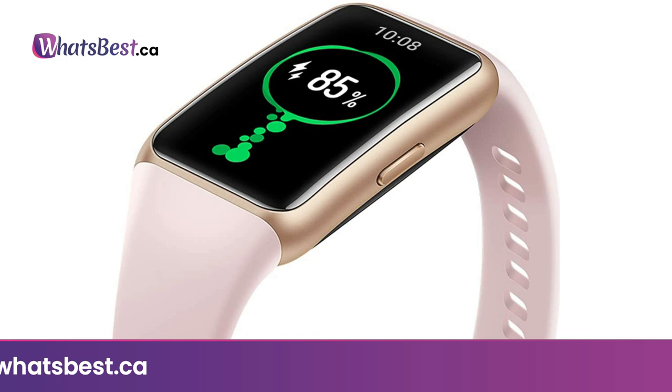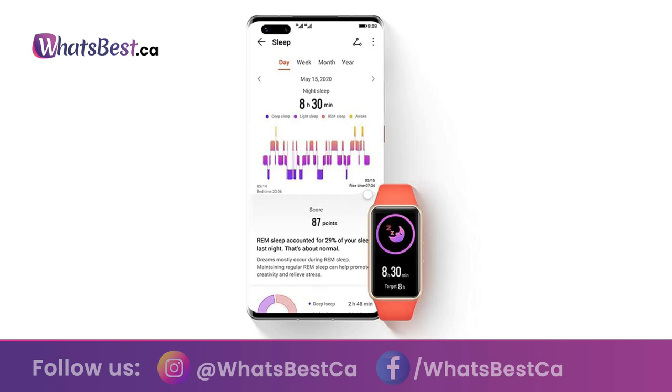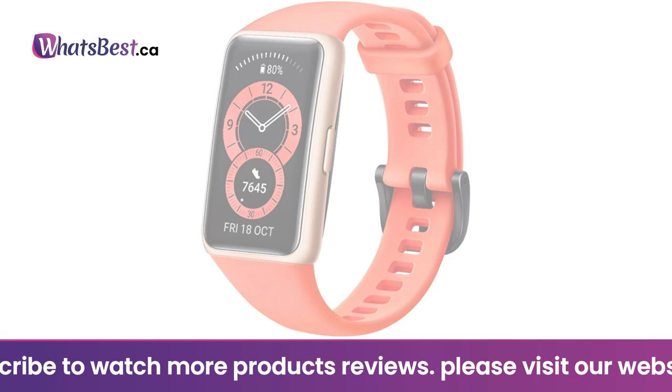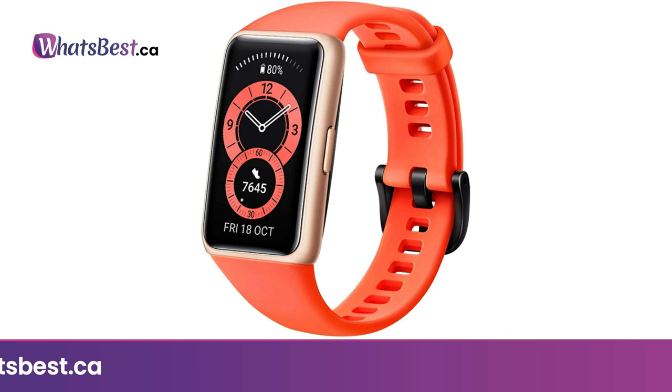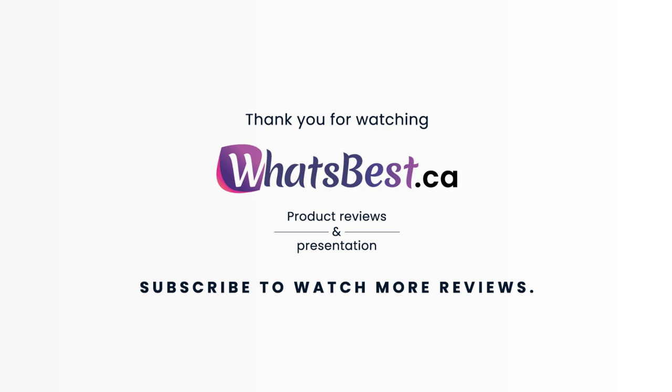A fitness watch with step counter — 11 professional sports modes including indoor and outdoor running, cycling, elliptical, and 85 customized modes covering all daily sports. The Huawei Band 6 gives you a convenient way to interface with your phone: view incoming calls and messages, get weather updates, control your music, and take photos through your phone's camera — all from your wrist. Thank you for watching; consider subscribing.